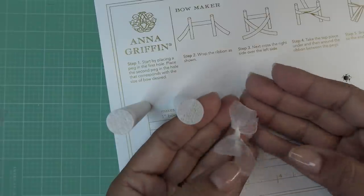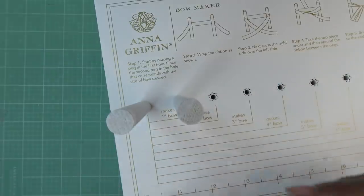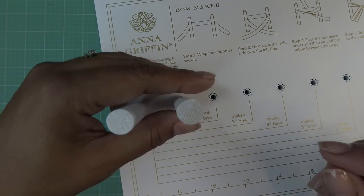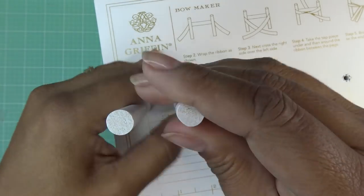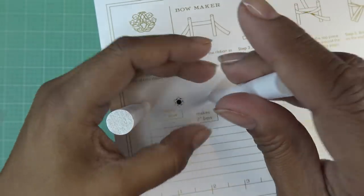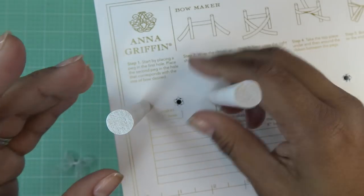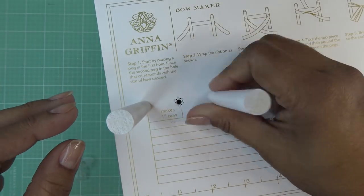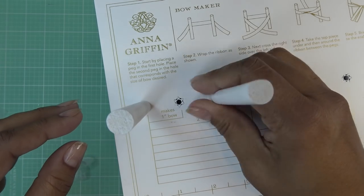I'd hate to cut this silky beautiful ribbon and have it too short. For the next one I'm going to make a two-inch bow using the light blue color that comes in the kit. I'll move this over to the two-inch side.